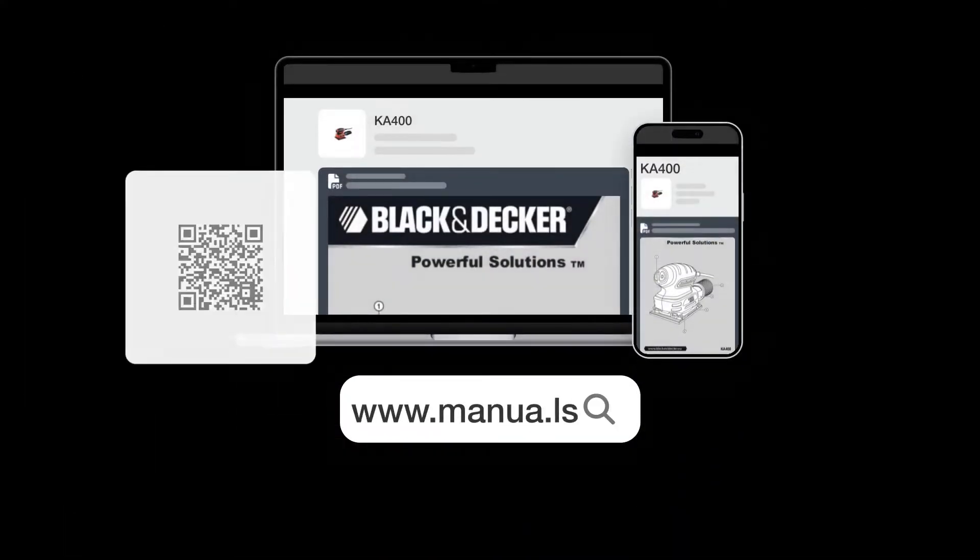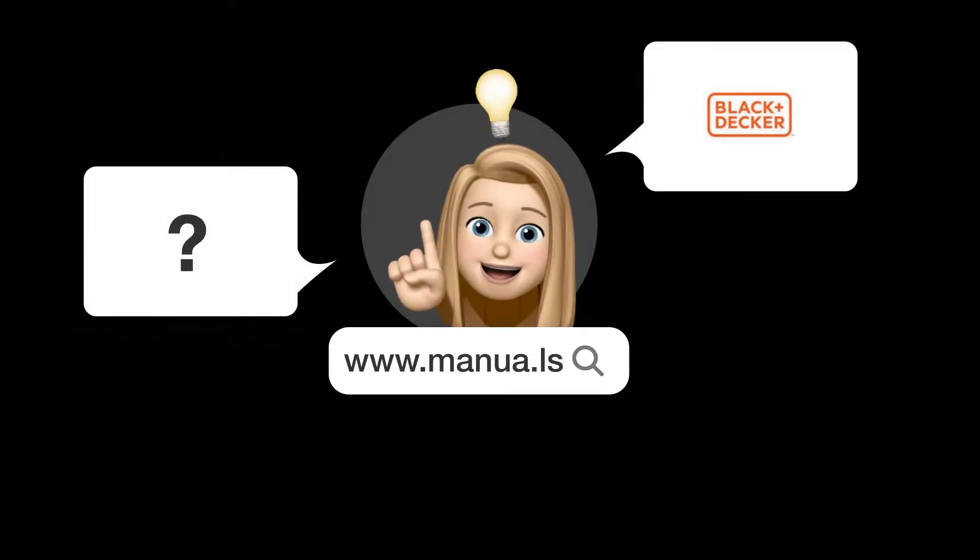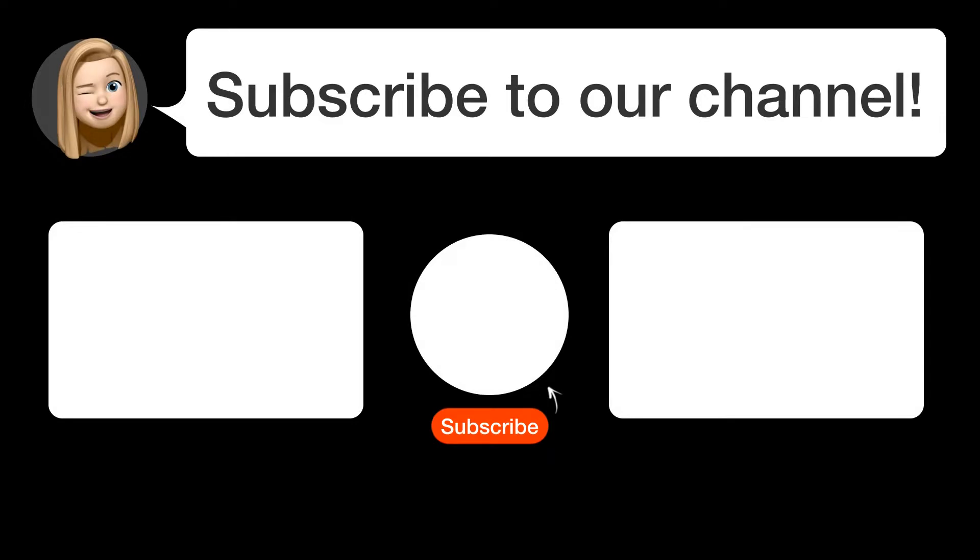Still need help? Visit our website for the complete manual. There you will also find questions and answers from other Black & Decker users. Did you find this video helpful? By subscribing, you help us continue to answer users' questions. So subscribe to our channel. Thanks for watching and see you in the next video!